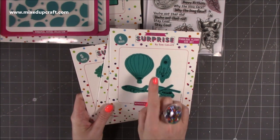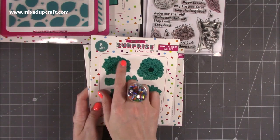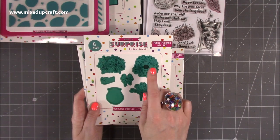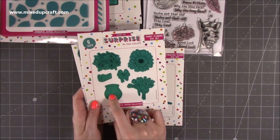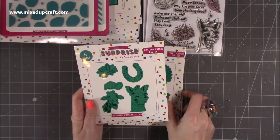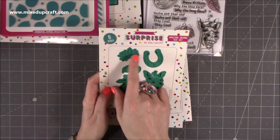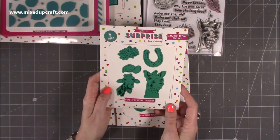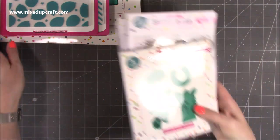Here are the dies for Fabulous Flight — you've got the rocket, the hot air balloon, the plane, and the helicopter. Then Funky Flowers — you get six: the bloom, the bigger daisy, the bouquet, the hand, and the tall vase. And for Amazing Animals you have the giraffe, baseball cap, daisy, and lucky horseshoe. So let me show you the fun samples that I've been creating with all of this product.